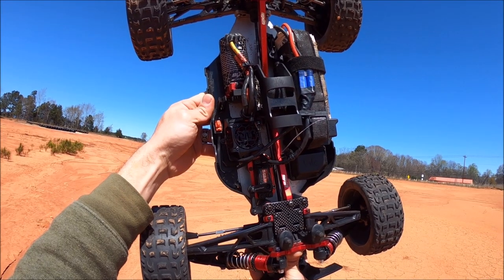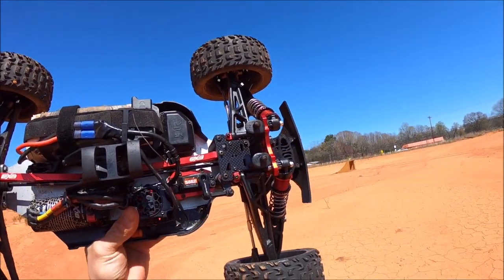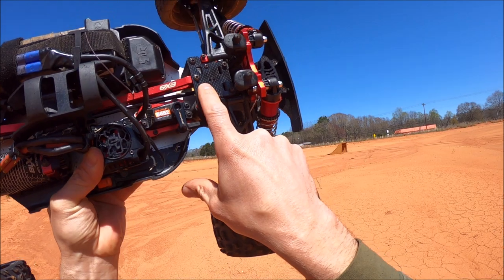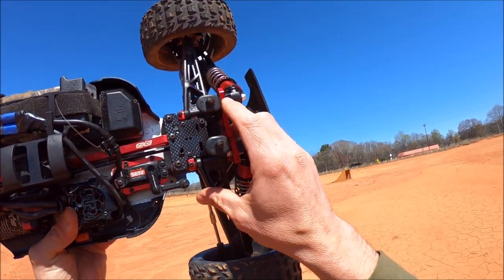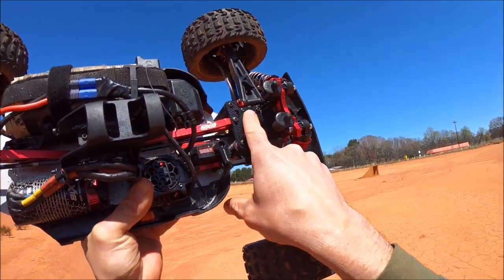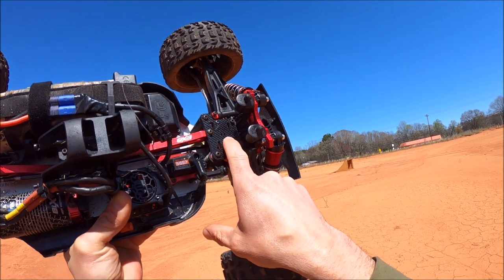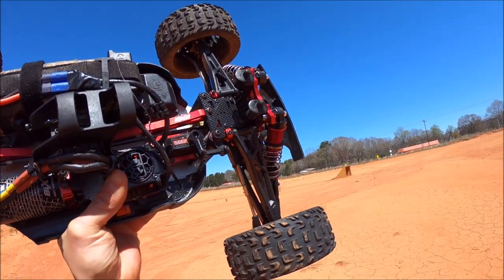Inside here I'm running a BLX 185 system with a 20 tooth pinion. I'm trying out Kimberly from Bachelor Queen's top plate — this is her five millimeter thick HD top plate, super super beefcake. Beautiful carbon fiber work as always from her. This is for if you're not going to run the tower-to-tower brace mount, because it's a lot thicker than a standard top plate, so it fits on there really nice.